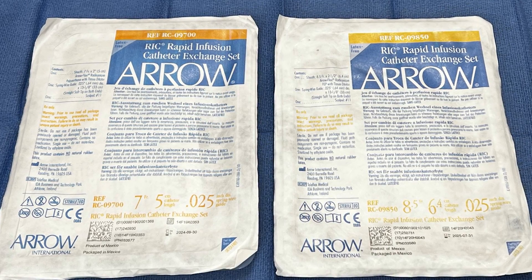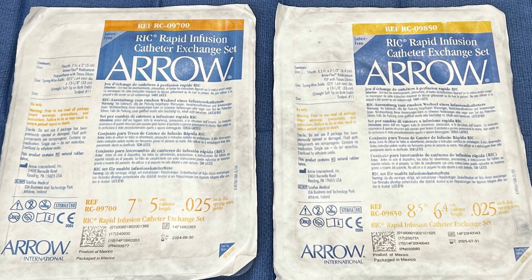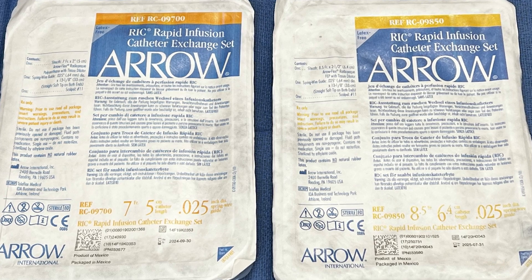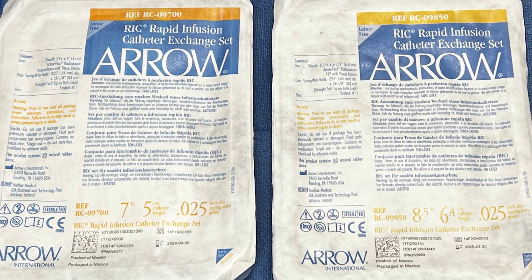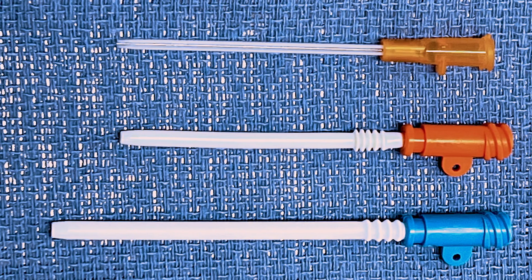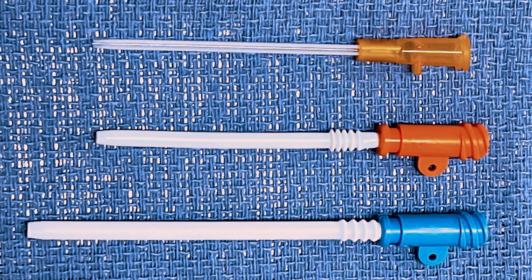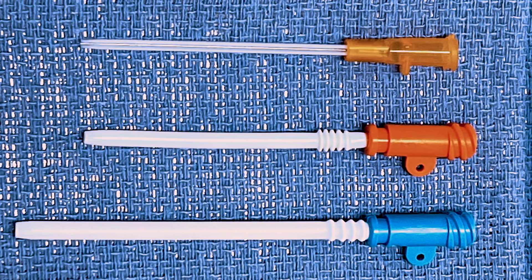The Aero product line offers two catheter sizes: a 7 French and 8.5 French catheter. Since both catheters can handle a Belmont rapid infusion device at full flow, the 7 French catheter is appropriate for most situations. RIC lines are the largest peripheral IV catheters available on the market. Here, you can see that RIC lines dwarf even a massive 14-gauge IV catheter.